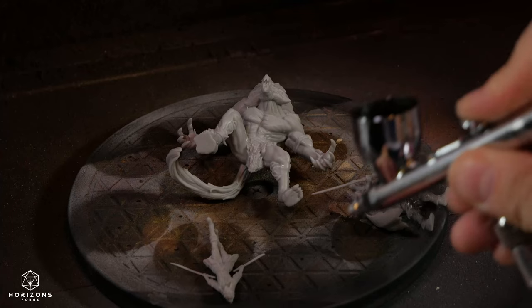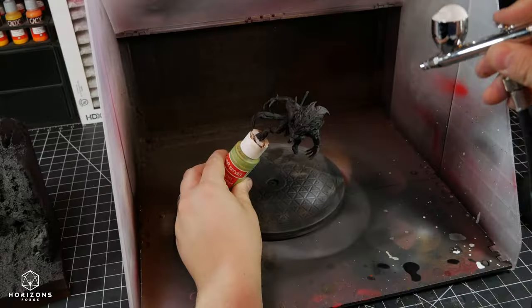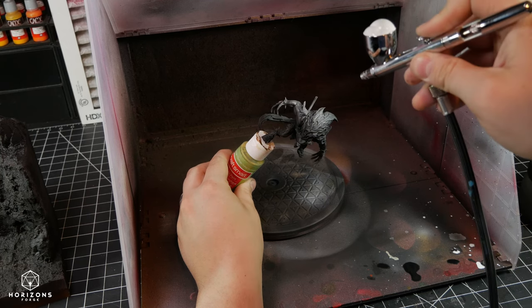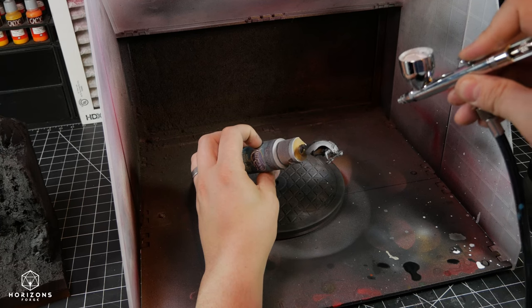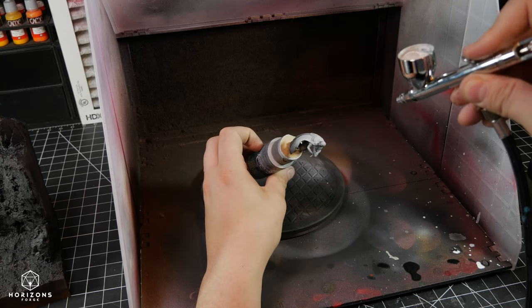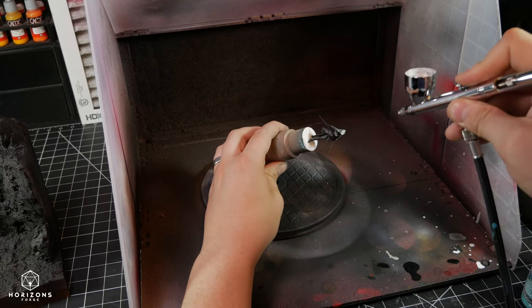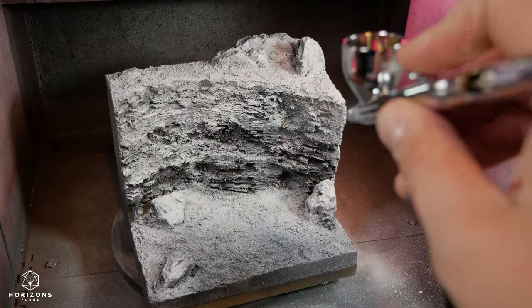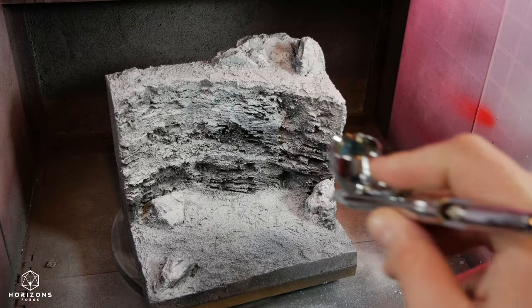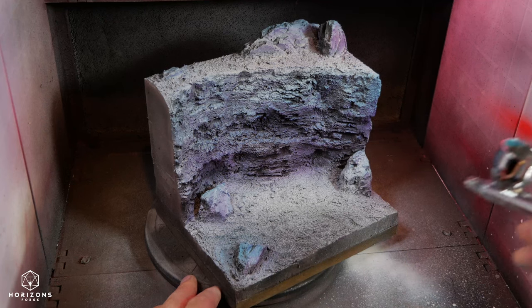Priming all my models in black and giving them a zenithal highlight of white from above helps me see the details and gives my thinner paints some instant definition. Whether or not I use a speed paint, contrast paint, or other variations of that style, I always do a zenithal prime. It really helps me to see where highlights should go. Next time you try this, take a picture of the model before you start painting, after giving it the prime, to see where the brightest points are, and then highlight those later on in the process.